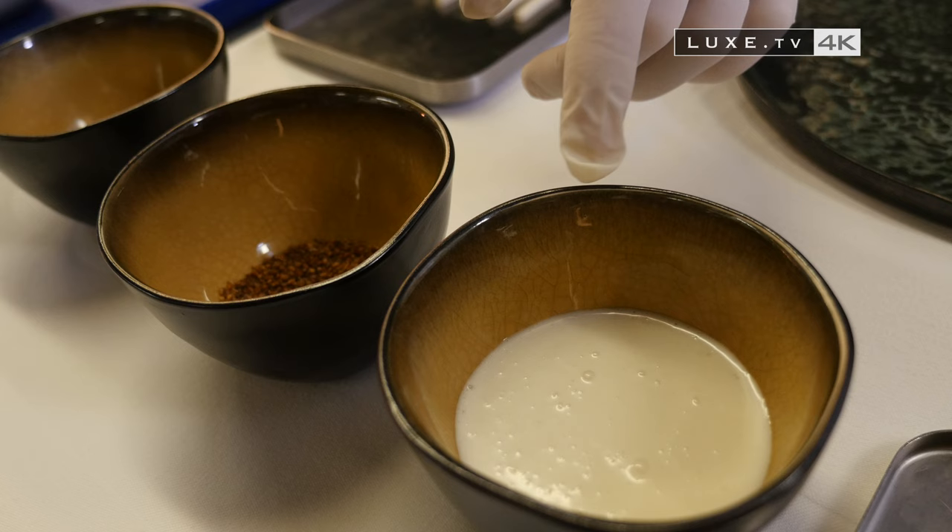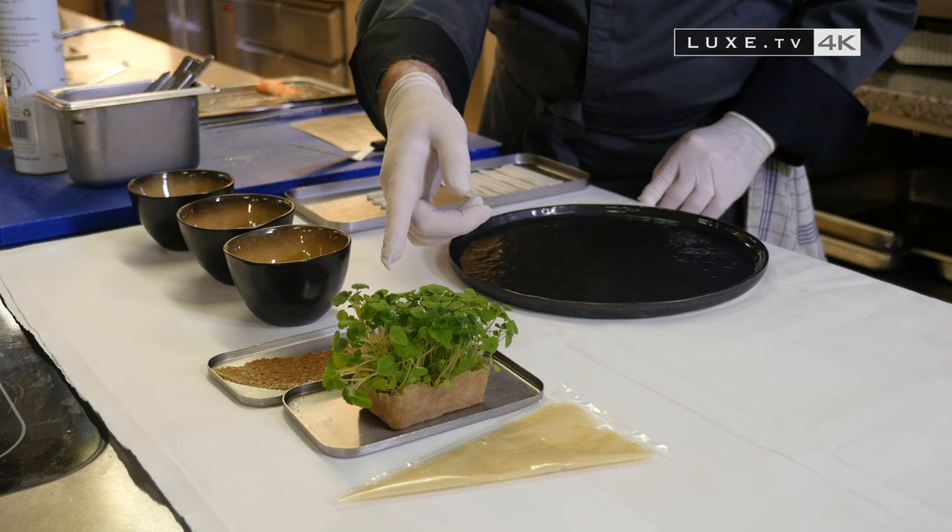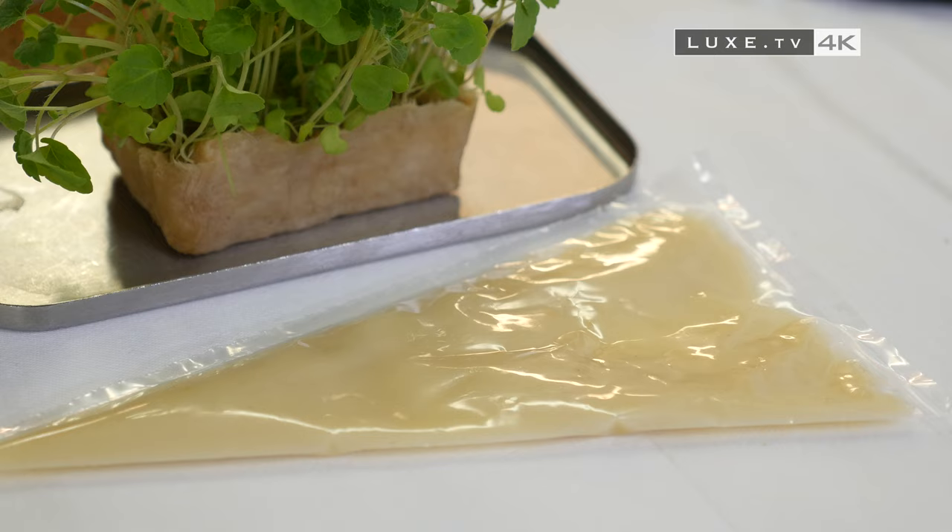The coconut milk vinaigrette is made with coconut milk, lemon juice, salt, and olive oil. We also have a crunchy buckwheat cake, grass shoots, and confit lemon paste.